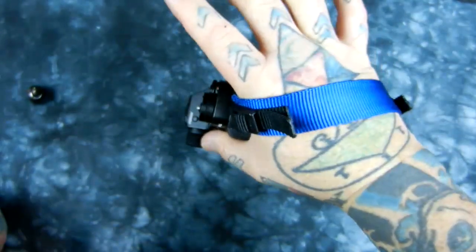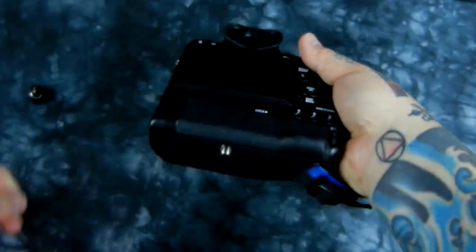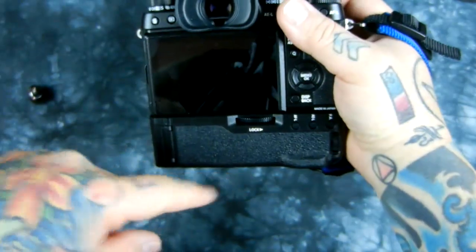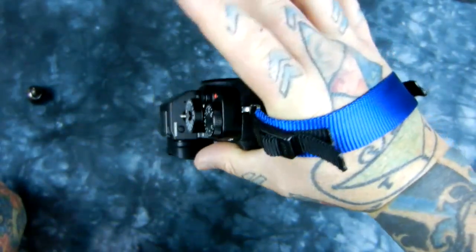I wanted to show you a hand strap you can make for your Fuji or for your Nikon. Right now I'm using it through the hand strap by lashing on the bottom of the battery, vertical battery grip on the Fuji X-T1. But in a second I will show you how to use it for anything including a Nikon.